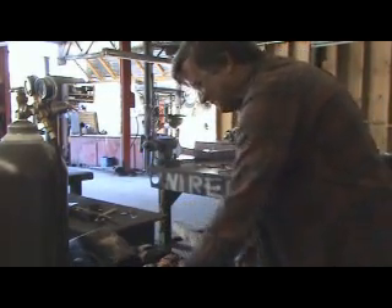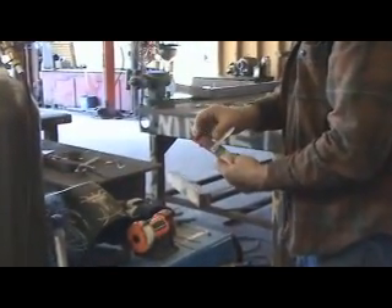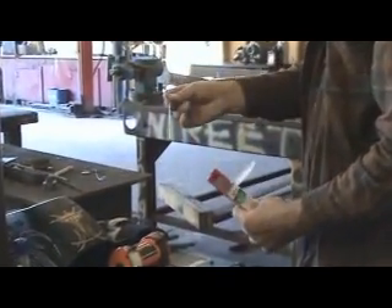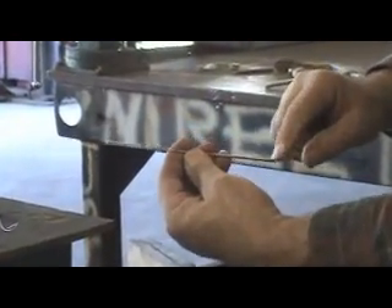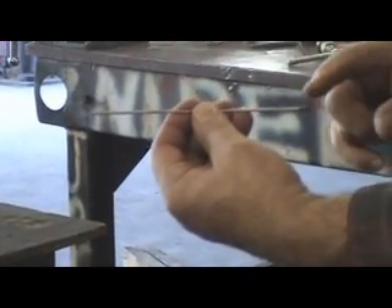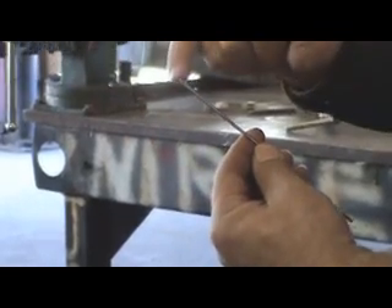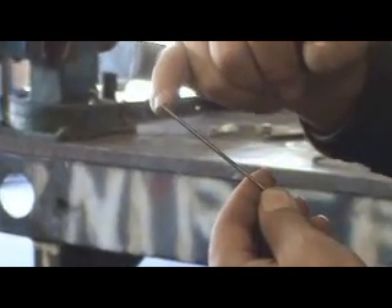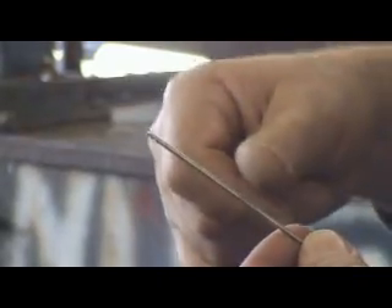See, this is the way they show up. This is a package of tungstens — that's how they look when they're brand new. The little red end indicates what type of tungsten they are, whether they're for steel or aluminum. And you can see it's got a nice squared-off edge right here on it, and then I would go down to the grinder and re-grind it.